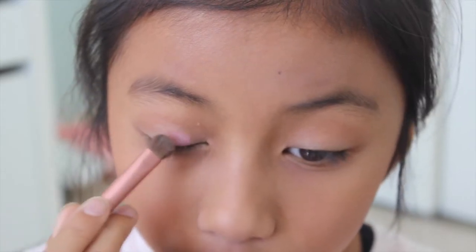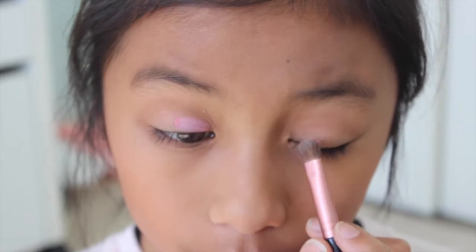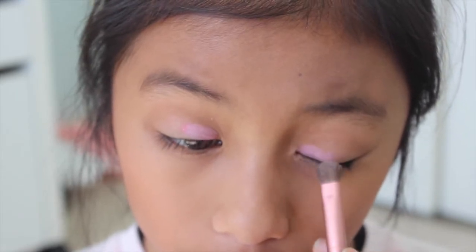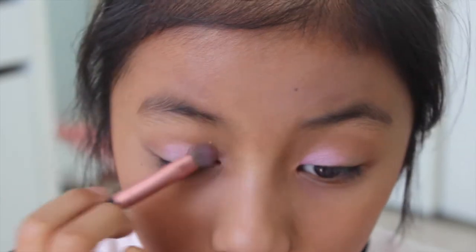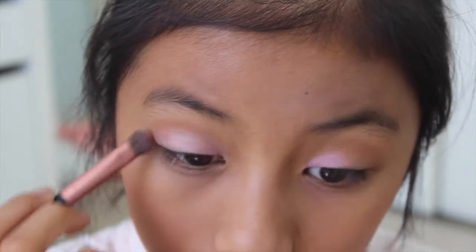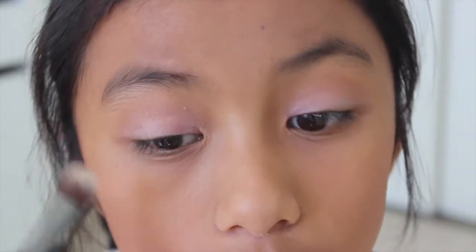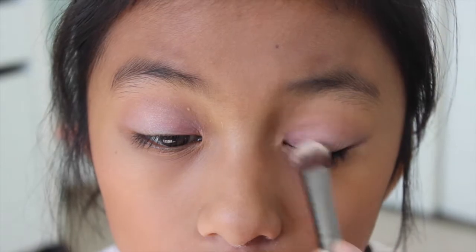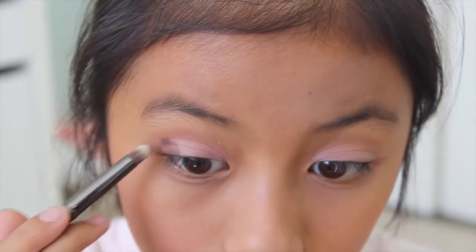Then I'm taking a pink shade called Plumeria and packing this onto the inner third of my eyelids with a simple shader brush, then fading it out with the rest of the shadow — blending that outwards towards the rest of the lower eyelid area. Then I'm taking another clean brush and blending out the harsh edges.